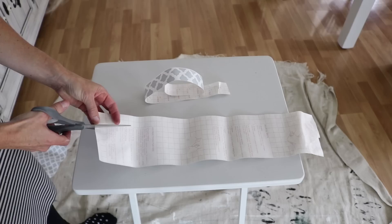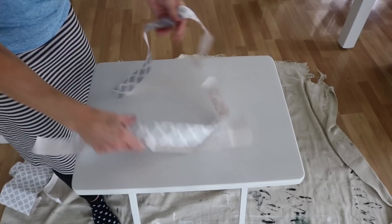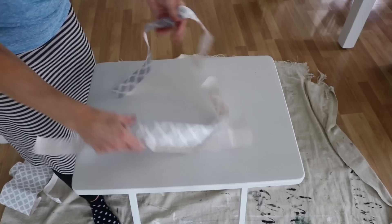What I plan to do with this table is add a grain sack stripe design on here. I'm using some contact paper from Dollar General as my painter's tape because it is a lot cheaper than regular tape.